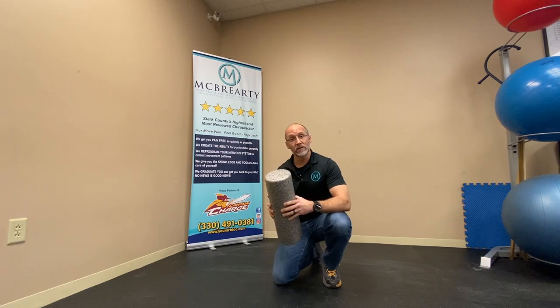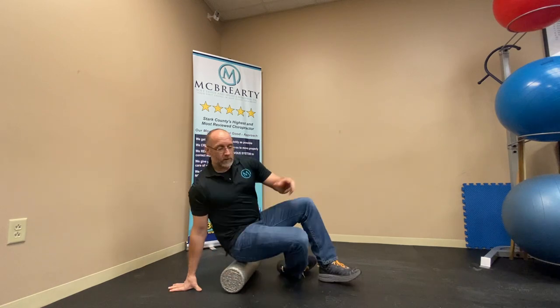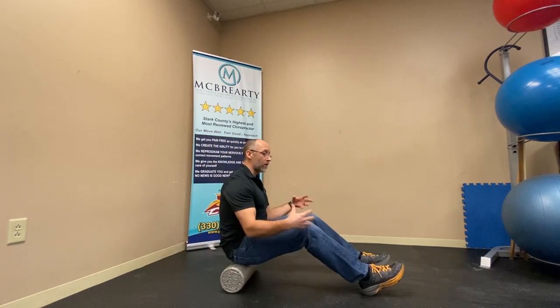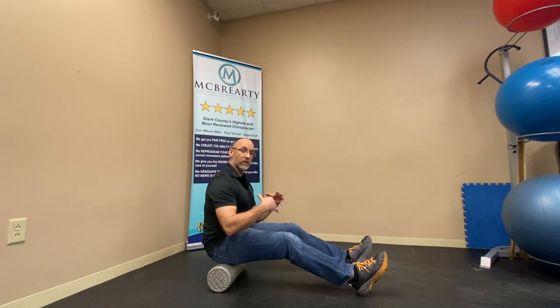To do this is very easy. All you got to do is sit on the foam roller. As you're doing this, we want to use our heels to push and pull back and forth, and that works through the glute.